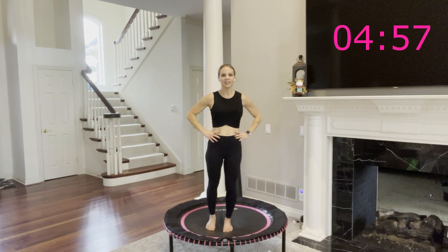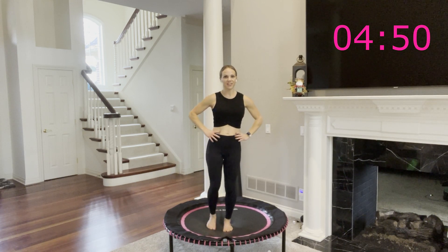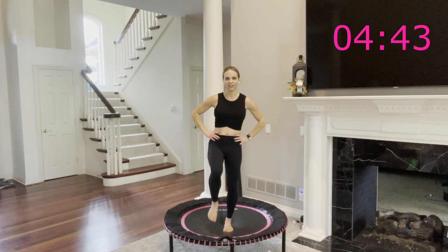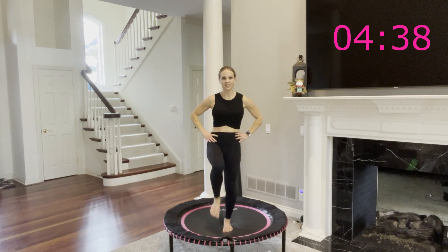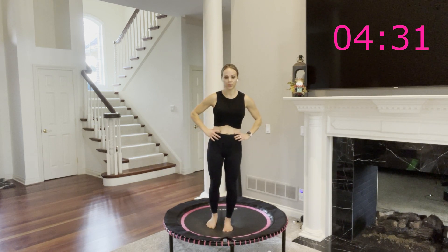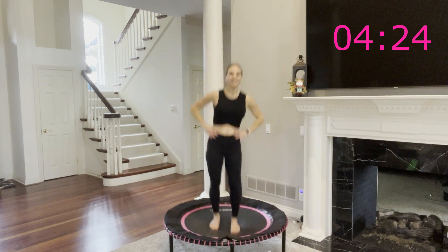Knee to chest, then out to the side. My balance — I want to fall over, so my foot just taps down lightly and then lifts. You're going to feel this in all these tiny muscles on your base standing leg. Five more seconds, then we're going to start to bounce. Last one slow. Here we go: knee to chest, out to the side. Knee to chest, out to the side.